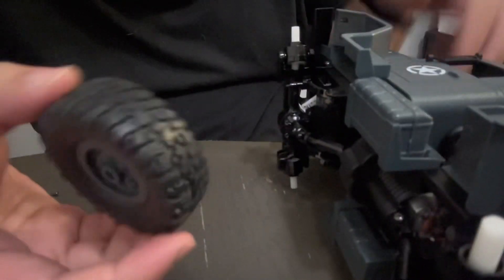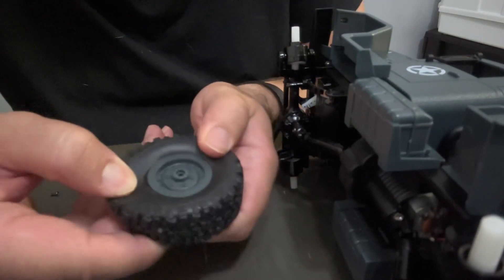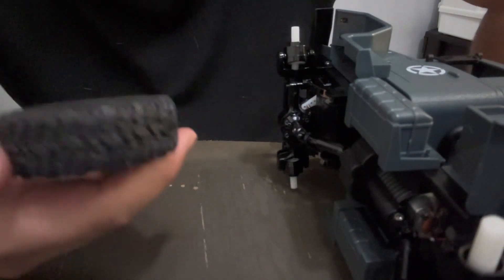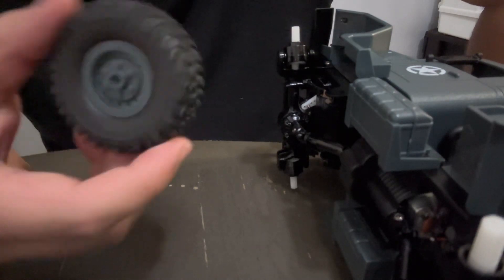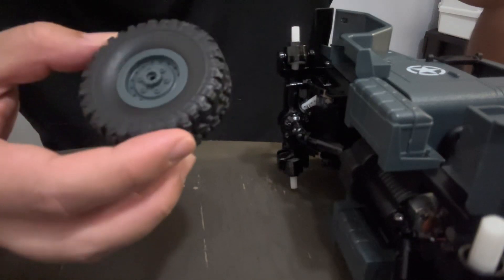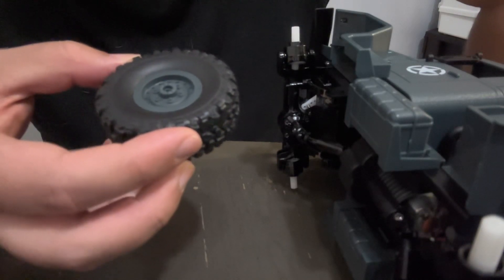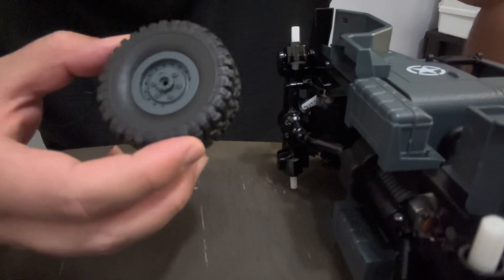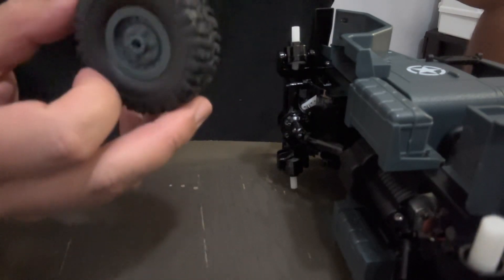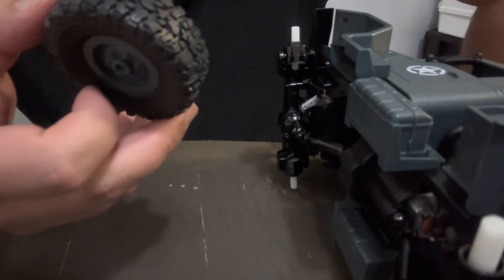I didn't glue these tires on, at least not yet. They have a decent seal and I'm not sure if I'm keeping the stock tires or not, so I'm just going to leave it how it is for right now. If I have issues with them falling off, I'll obviously glue it together, but for right now I'll just throw the stockies on as is.